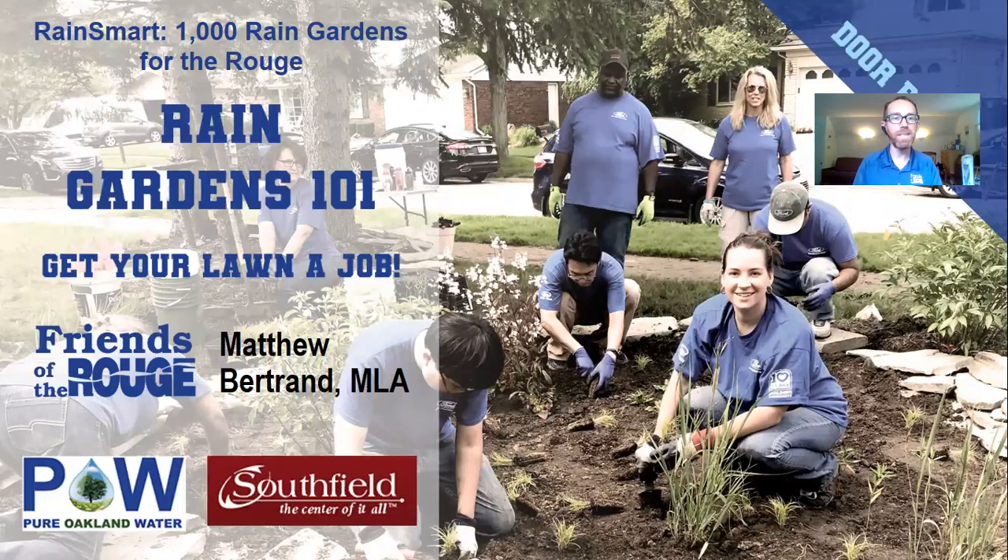Thank you for joining us for day two of Rain Gardens 101: Get Your Lawn a Job. I'm your host today, Matthew Bertrand with Friends of the Rouge, and I'm joined today by Laura Edwards, Friends of the Rouge's membership and development coordinator, who will be helping with your questions towards the end of the event today.